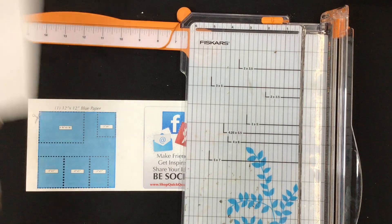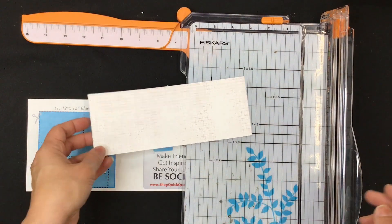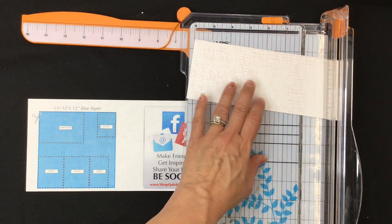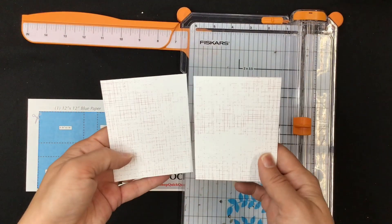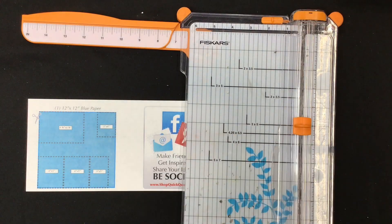The only other cut we are going to make is the white scratch piece of paper. Cut it at four and a quarter — put that in at four and a quarter — and then you have two pieces the same size. That's all the cutting we have, so we are going to get our pieces and get started.